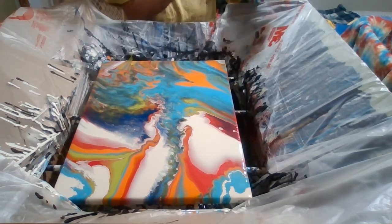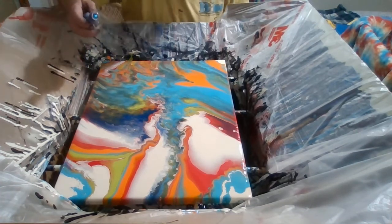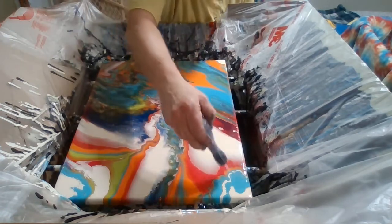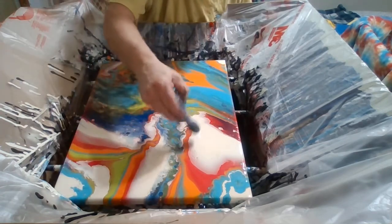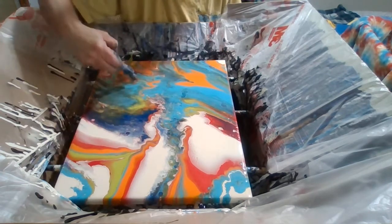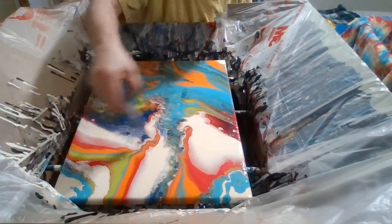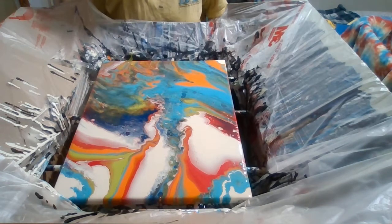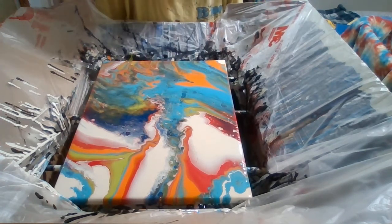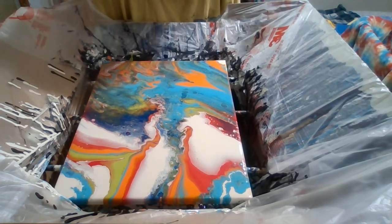Now we have to take a butane torch and pop these bubbles. Alright, there you go, folks. If you liked this video, please subscribe to my channel and like it. Come back and see me — we'll be doing some more painting. Thank you!